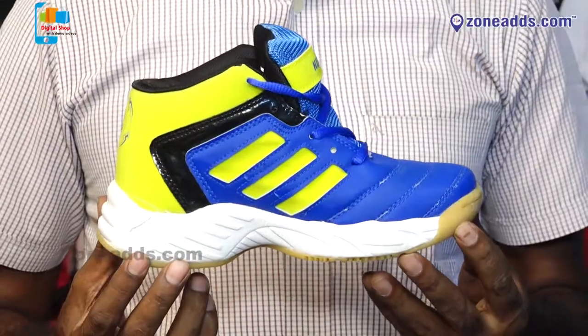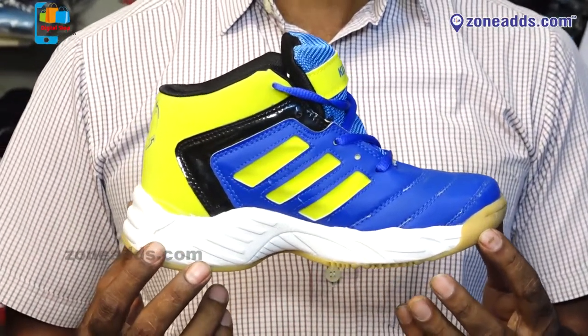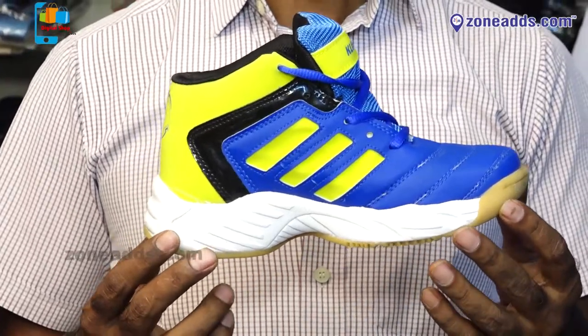Welcome to CrazySports. I will introduce you to Basketball Shuguru. This is the Club model. The Club model price is $17,900. The quality is good.